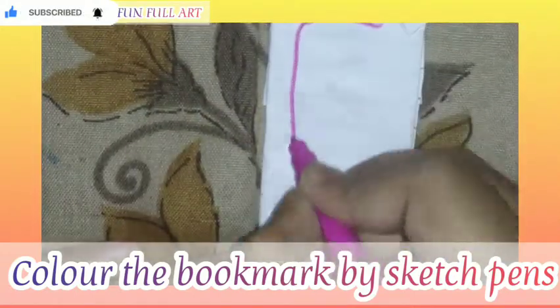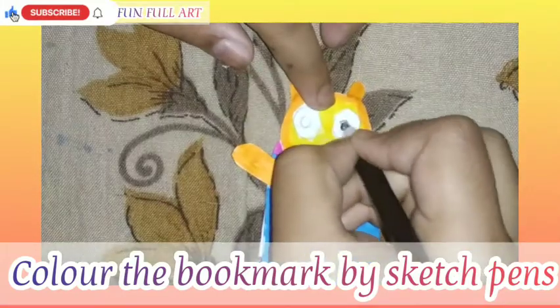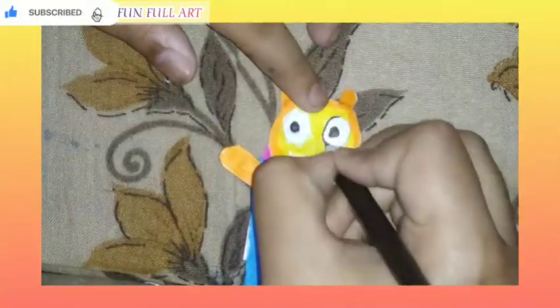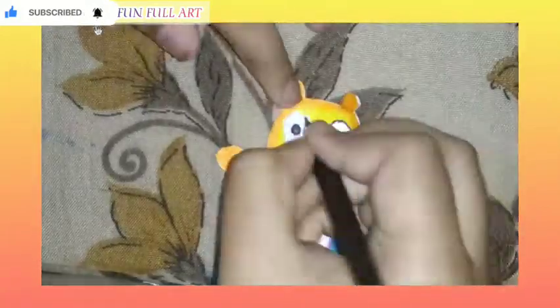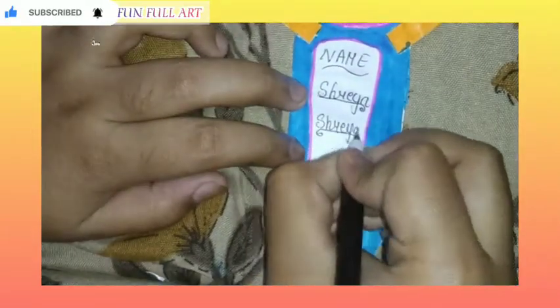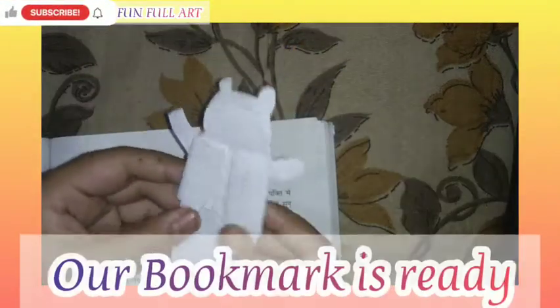In the bookmark, you can also write any quote related to books, or you can write your name on the bookmark, like shown in the video or as your choice. The bookmark is ready to use.